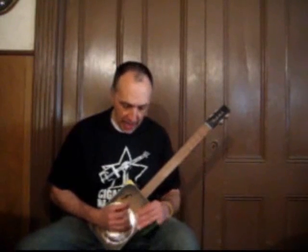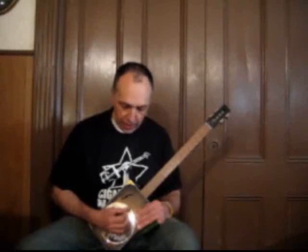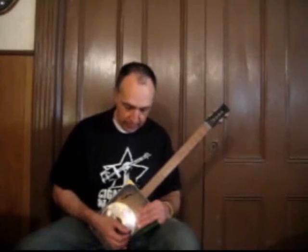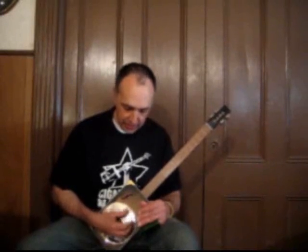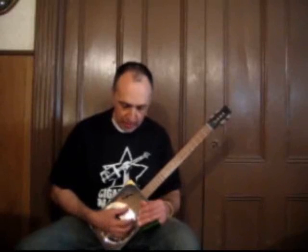I'm not fretting anything with my left hand right now — I'm playing the strings open. I'm using my thumb to play string four, and then on string three, I'm strumming down. That's your basic strumming pattern.